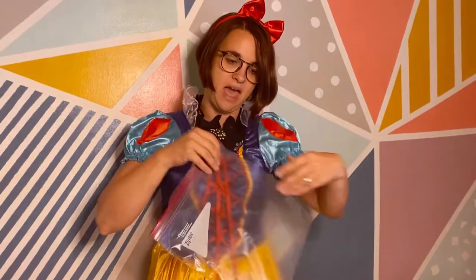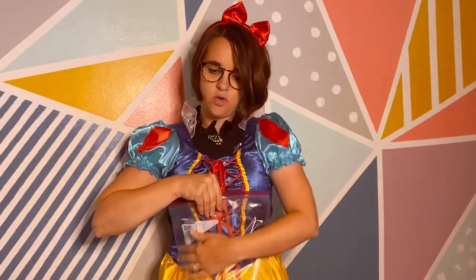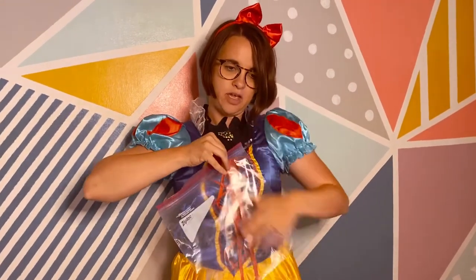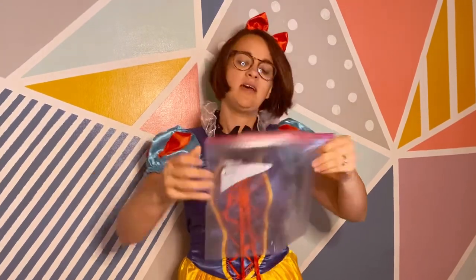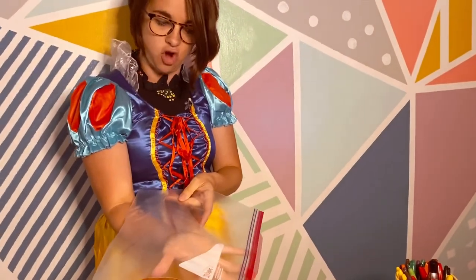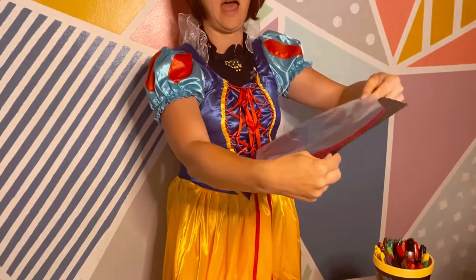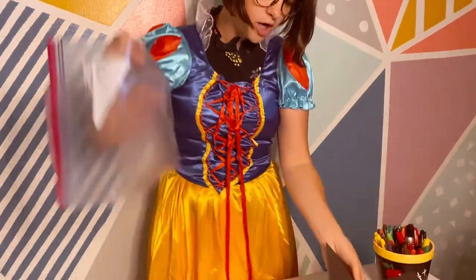We're going to start by drawing on the bag. You're going to want to get all the air out of it so that you can draw on it without the bubbles. Just make sure all of it's out, then zip it up as tight as you can. You're going to color on this side — there's the side that says Ziploc. You're going to want to go on the opposite side to draw, because eventually you're going to put the black paper in there and that will cover up the Ziploc label.